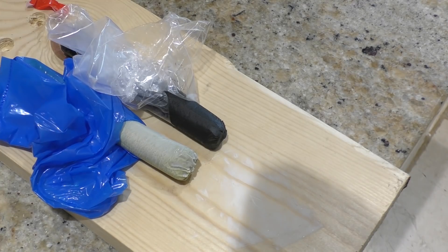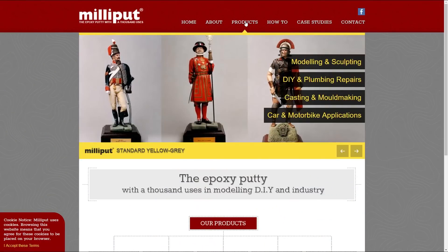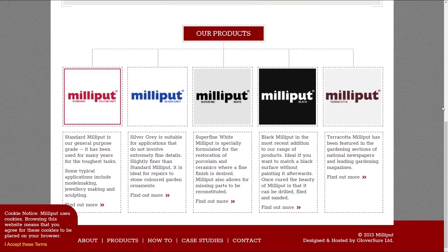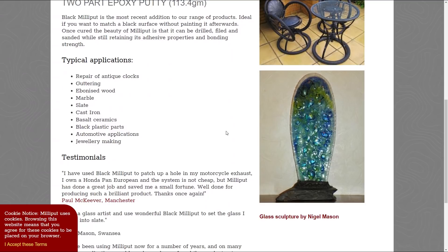Milliput is a two-part cold setting, non-shrinking epoxy putty. It's brilliantly easy to mix, and you've basically got to decide which of the products would be best for your particular job. As you can see, it comes in standard yellow-grey, silver-grey, white, black, and terracotta, and each product has slightly different uses.